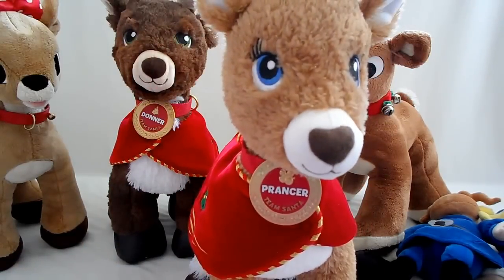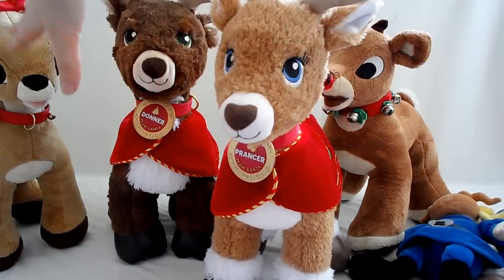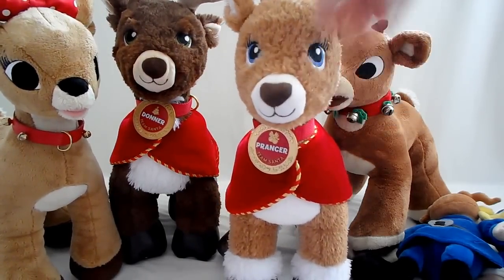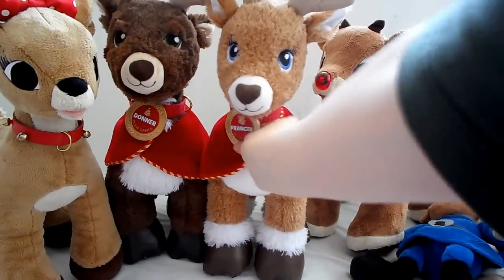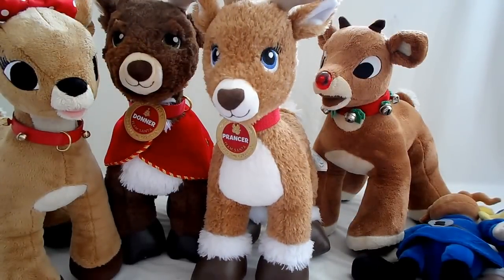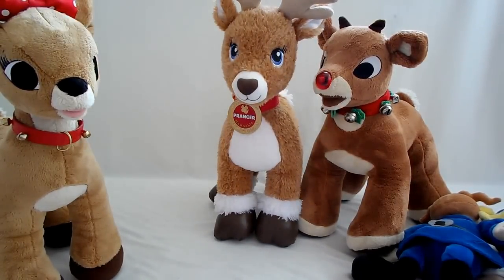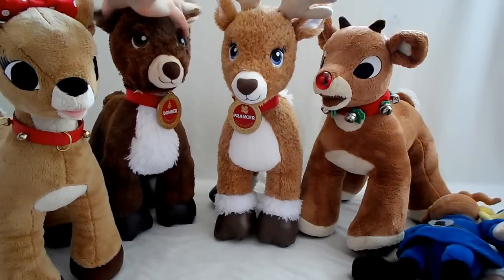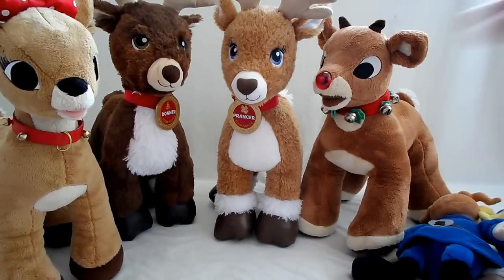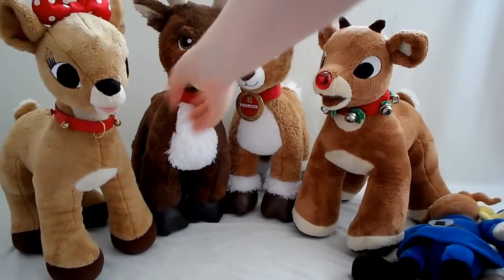This is just kind of like the team, and of course you can have these guys including Clarice pulling the sleigh. Just take their coats off. I have Prancer here - she's just a friend, not the mom or anything, because they never really give away the name of Rudolph's mother, just 'Mrs. Donner,' that's what they call her.